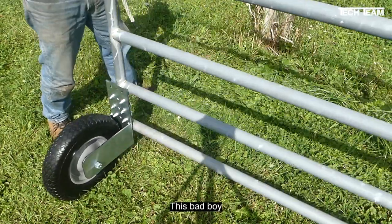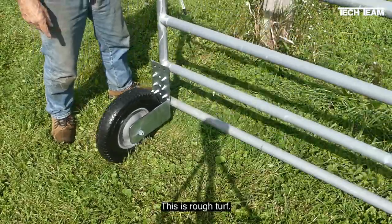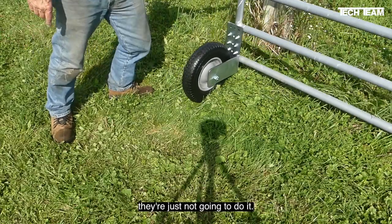Just watch this. This bad boy rolls free and easy. And if you look at this, this is rough turf. You get in those smaller diameter wheels, they're just not going to do it.